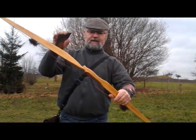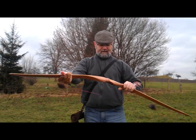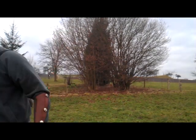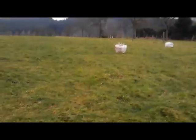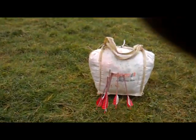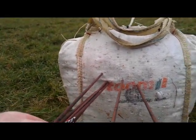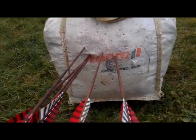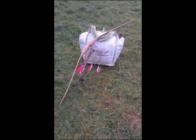Okay, so there we have it guys — the Bodnik Slick Stick, 58 inches long, 40 pound, really lovely bow. Thoroughly recommended. Let's zoom in — there we are. For an unfamiliar bow I'm quite pleased with that; in fact there's three nearly in the same hole there. But yeah, it's not about my lack of prowess — this is all about the bow. That's it for now guys. If you have any questions, put them in the comments underneath the video.